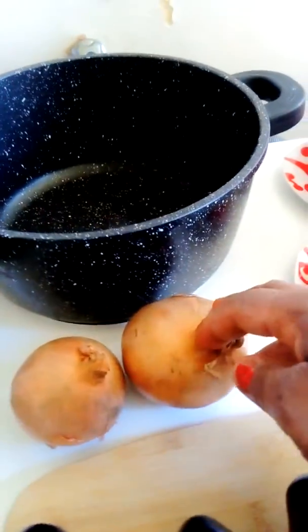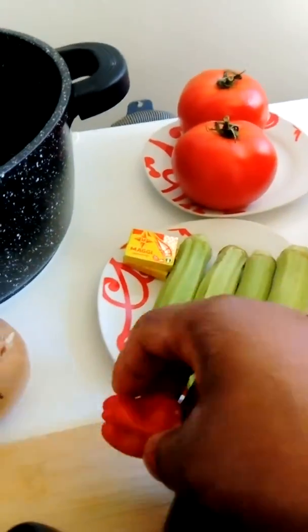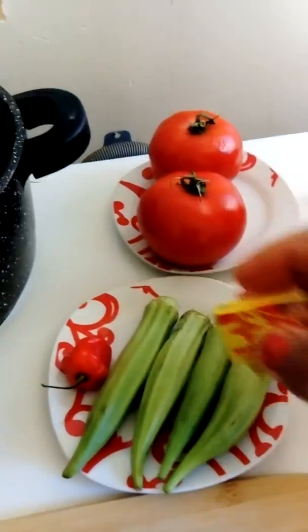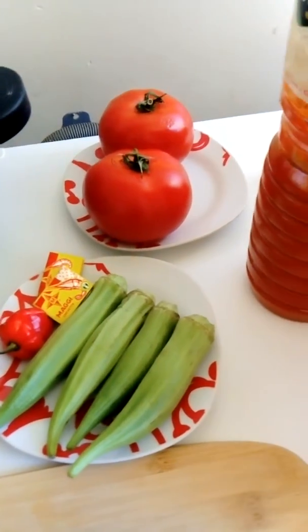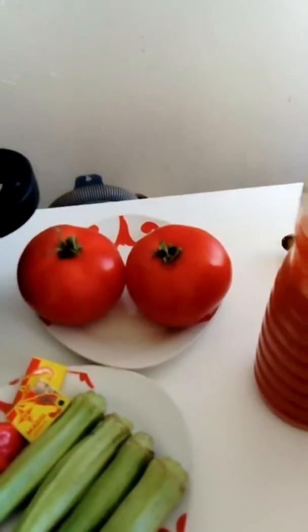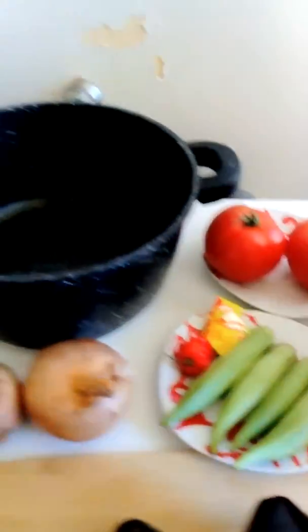For the ingredients I'm going to be using two onions, some habanero pepper, two cubes of Maggi, and also some okra because I like it a little bit slimy. I'm also going to be using two tomatoes, palm oil, and crayfish — this is a ground crayfish.